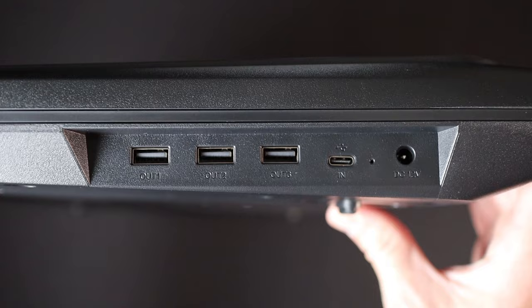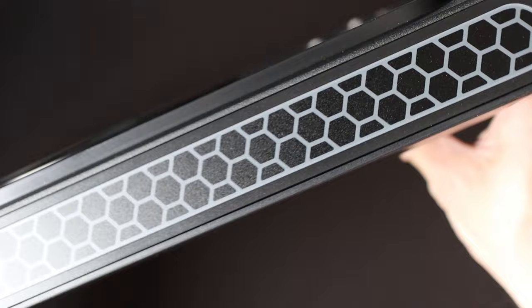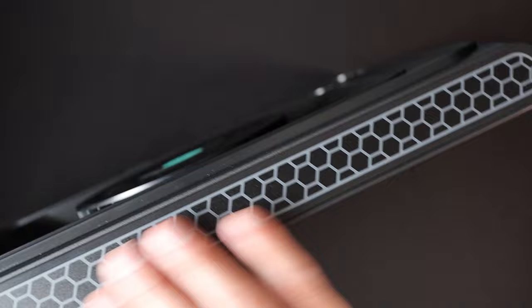This is a really handy feature — it frees up some additional USB ports for your laptop. Along the back of the cooler there is a honeycomb pattern. There are no lights or anything like that; it does look translucent but that is just a sticker or label. No lighting, but it is a cool design feature.